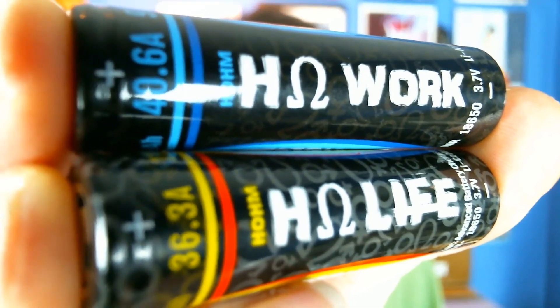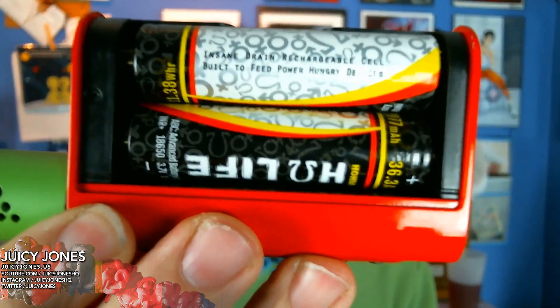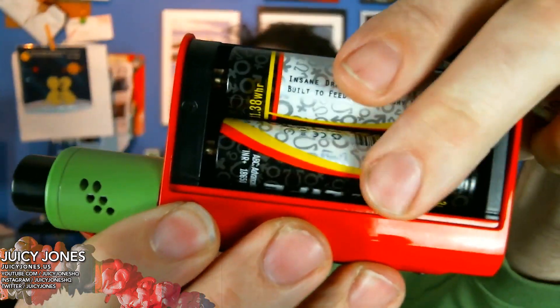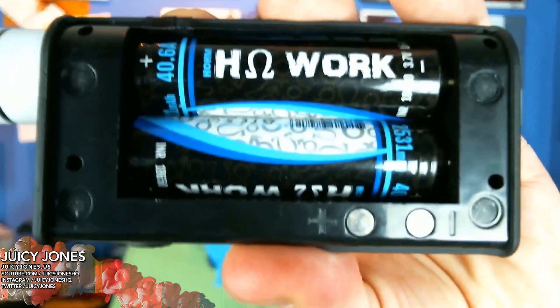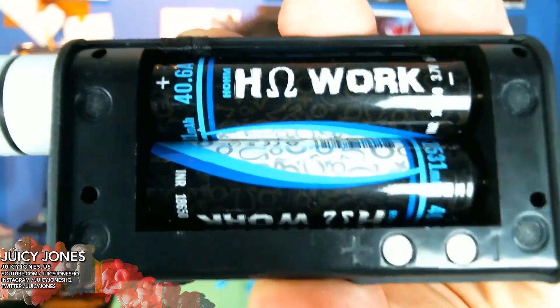There are two batteries in this line. One battery is for regulated mods and one is for mech mods. The regulated battery is called the Home Life battery, and this is a 3037 mAh battery rated to 36.3 amps. The second one is the HomeWork battery, which is 40.6 amps pulse or peak and 2531 mAh. Remember that both the HomeWork and Home Life batteries are labeled with the peak or pulse rating, and they are both actually 20 amps continuous current rating — they say 20.6, but it's 20 amps.